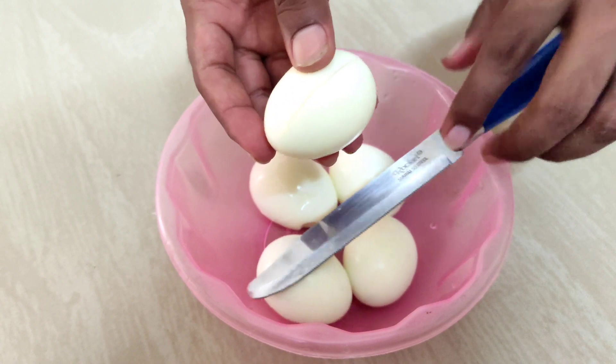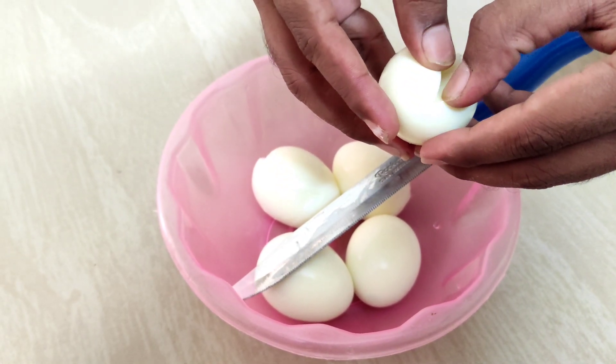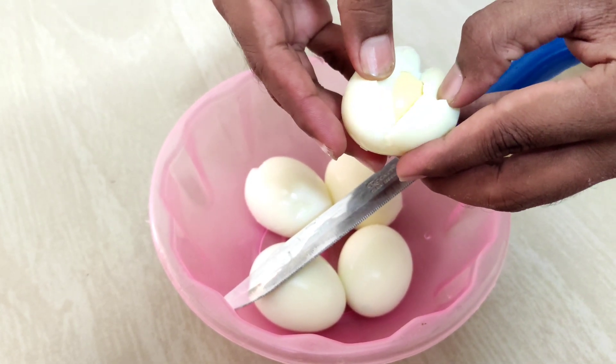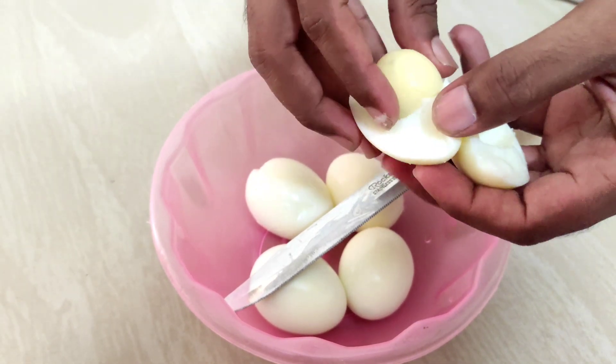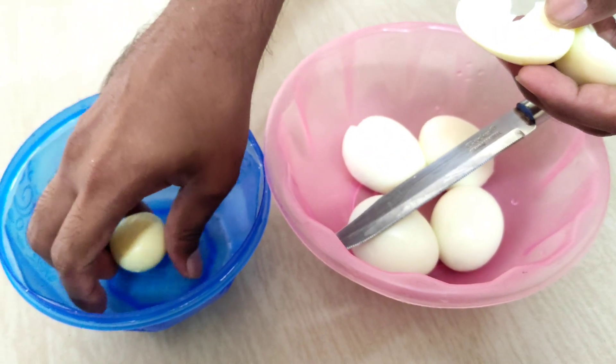Let's add this color in the center. Add the color to your dish.